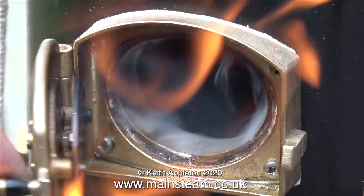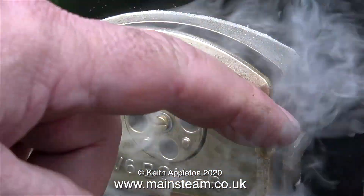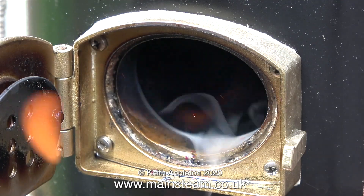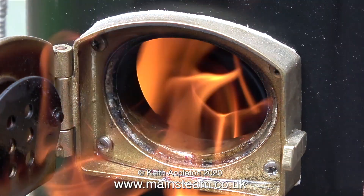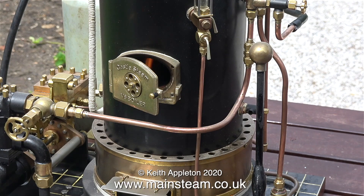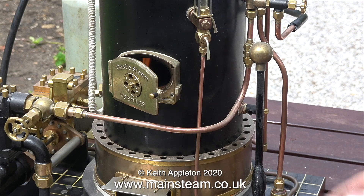The only problem is it's actually a breezy day today — there's not a gale blowing, which makes a change. But the wind across the top of the chimney makes it not draw as well as it should. Eventually though it settles down, and I found that if I nearly shut the fire hole door, it was acceptable.